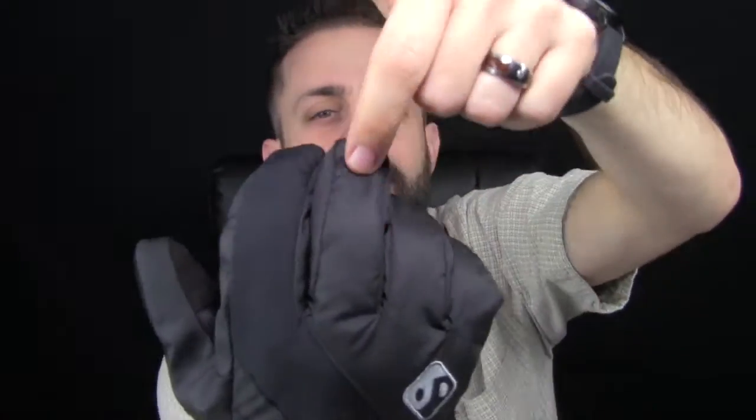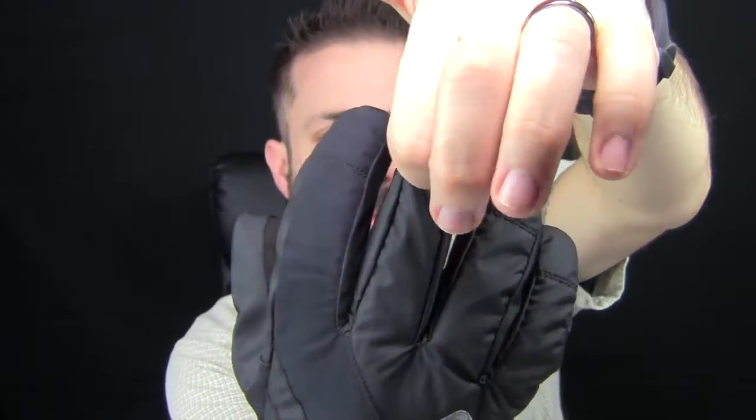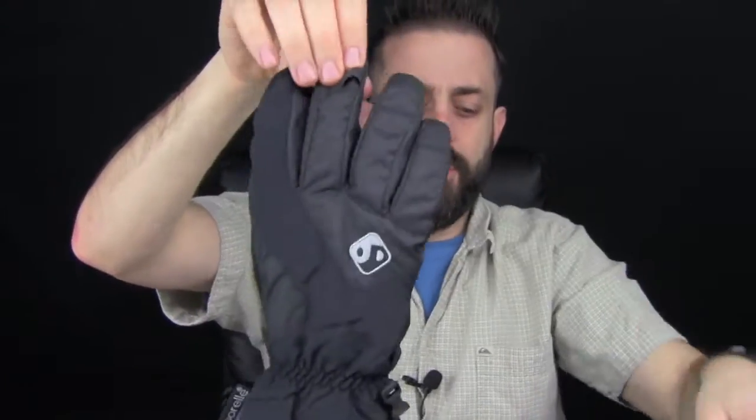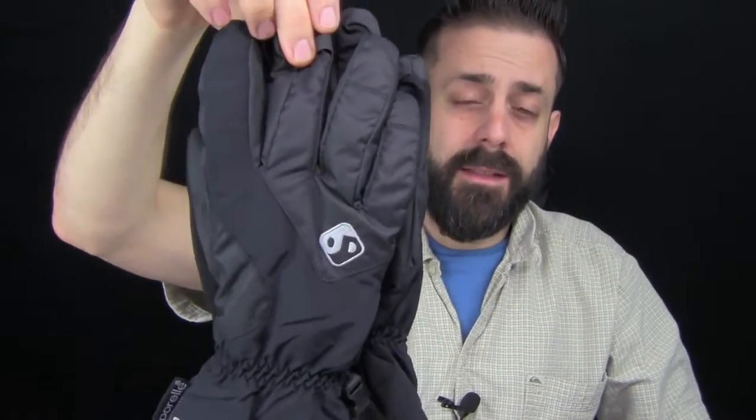They fit really, really nice. The thumb and pinky fit well — the only catching right now is because I'm stretching it out. Another thing that drives me nuts about taking off gloves is having to go finger to finger. These have a little loop right here — you just pull that up and the whole glove comes right off. It's hypalon fabric, super tough and stitched in. It's also a great way to carabiner the gloves to the outside of your pack — hang them upside down so they don't fill up with water if it's raining.